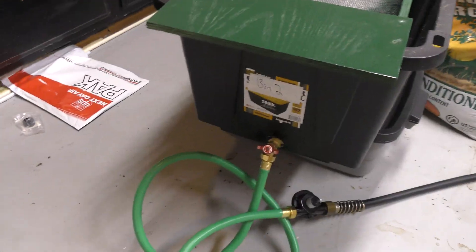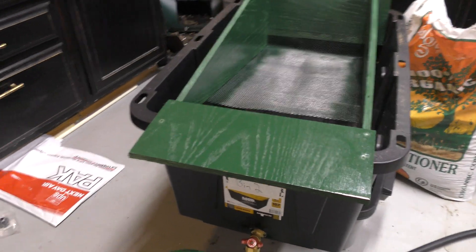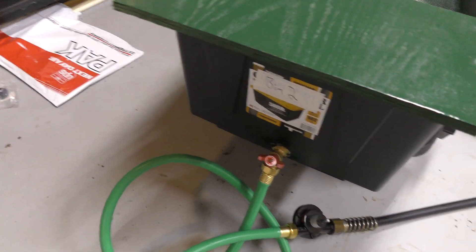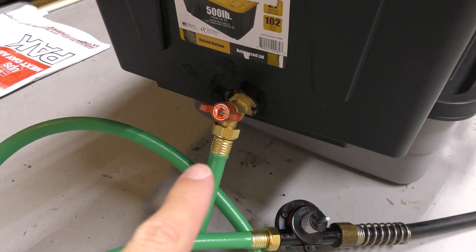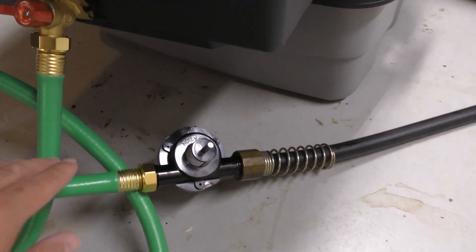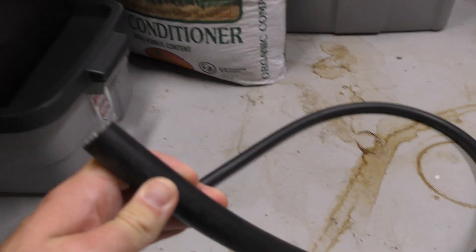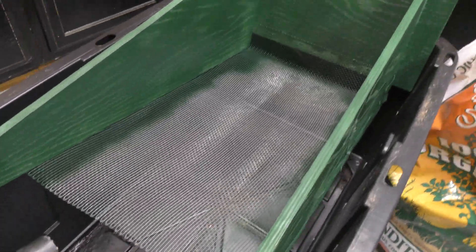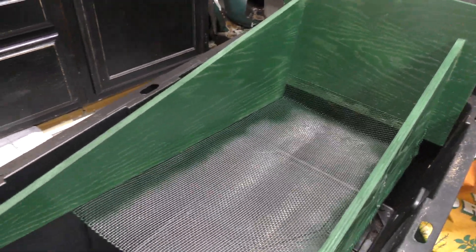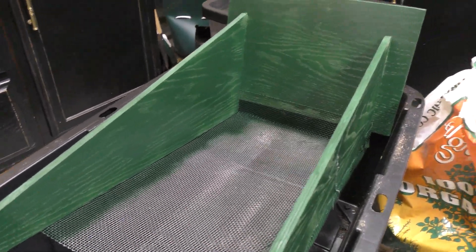What I did is I put a hose on the bottom of this. I have this hose right here and it runs out to this pump. This is a drill pump — you hook the drill up here, it spins, the water flows through this line, out to this end, and I just hold this up over here and keep putting water from this back over the worms. That's going to save me from having to constantly run fresh water over the bin. I can keep reusing the same water.